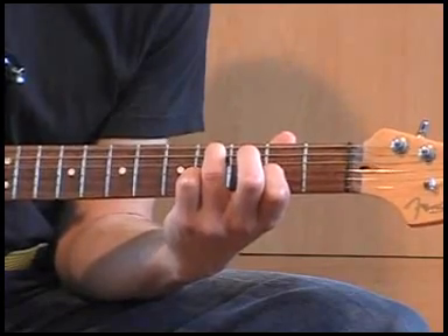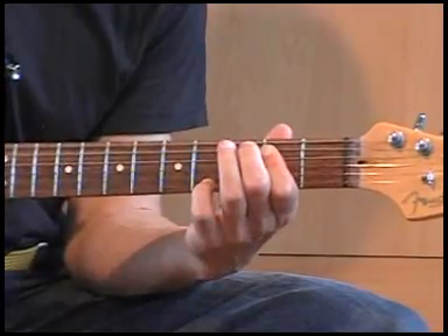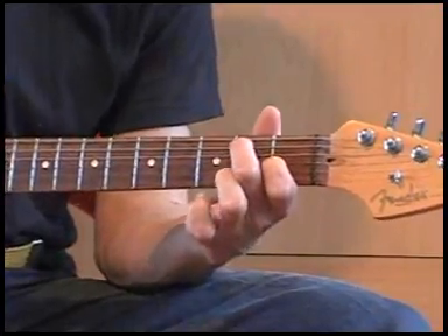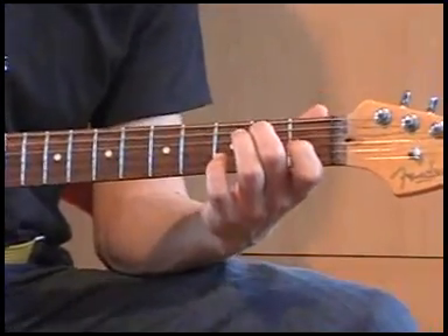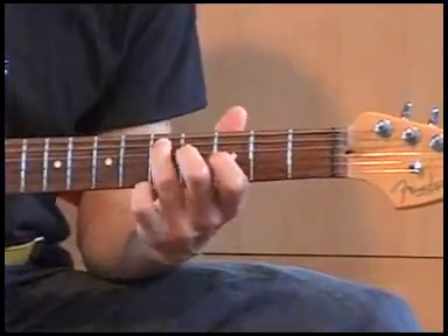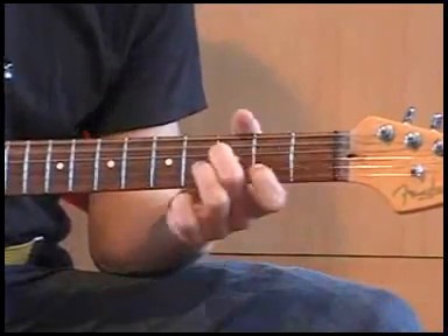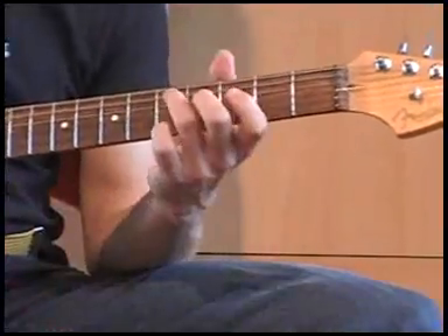Ik ga even naar de riff. Deze speelt hij eigenlijk ook niet — gewoon één bepaalde maat komt hier vandaan. Maar als je een blues zou spelen, zou je dit regelmatig kunnen horen, bijvoorbeeld in A7 ook. Maar we wijken een beetje van het onderwerp af.